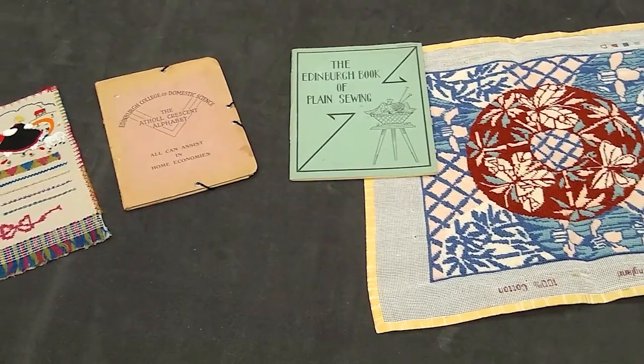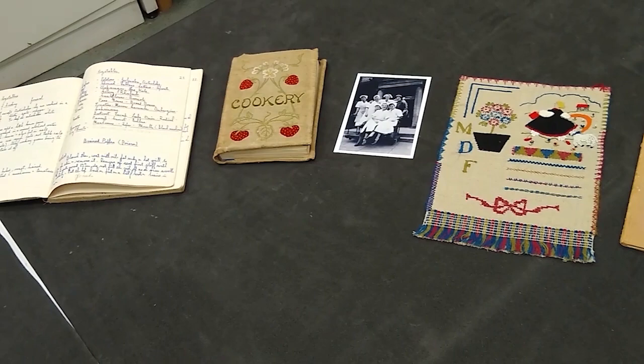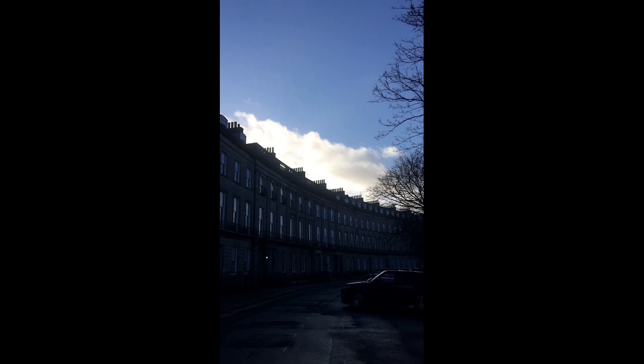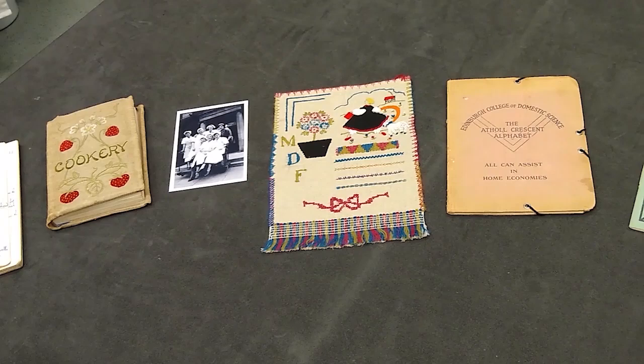The Edinburgh College of Domestic Science began life as the Edinburgh School of Cookery and Domestic Economy in 1875. Its founders, Christian Guthrie Wright and Louisa Stevenson, were heavily involved in furthering the education of women. They had two aims: to improve women's access to higher education and to improve the diets of working class families. In 1891, the school moved to Athol Crescent in Edinburgh's West End, where its main campus remained until 1970. It became the Edinburgh College of Domestic Science in 1930 and eventually became Queen Margaret's University. Museums and Galleries Edinburgh holds a collection of objects relating to the college, including textbooks and samples of needlework.